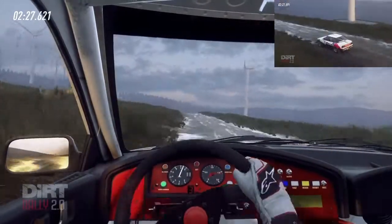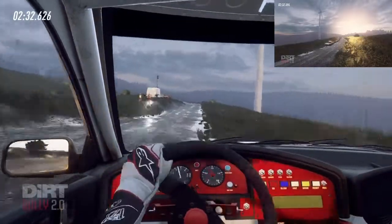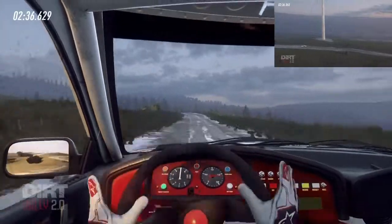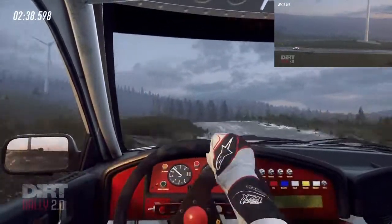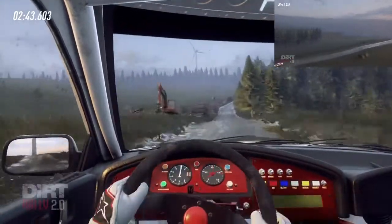Long crest, into 4 right. 50. 4 left, 50, open 70. Early 4 left. 100. 6 left of a crest, past locks. 60. 5 right, opens over crest.